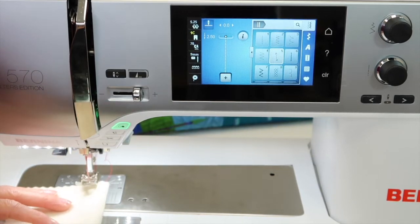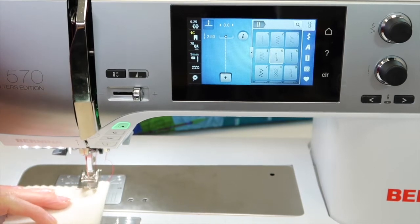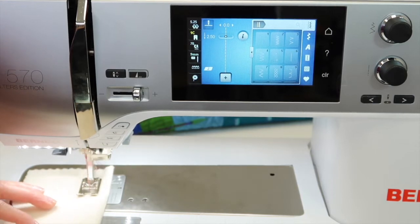Let me show you how this is. Start where your first stitch is to be placed. I'm going to be near the beginning of my fabric and it's going to go one, two, three, four, five, six, and then back. Then it's going to come towards me.